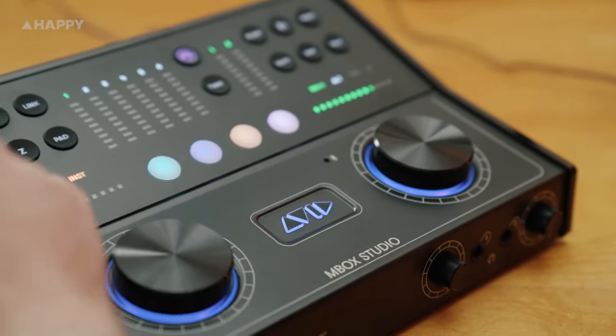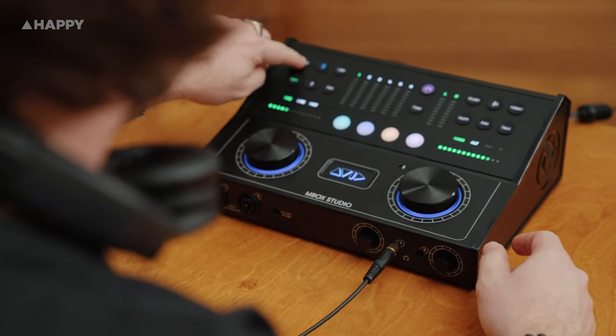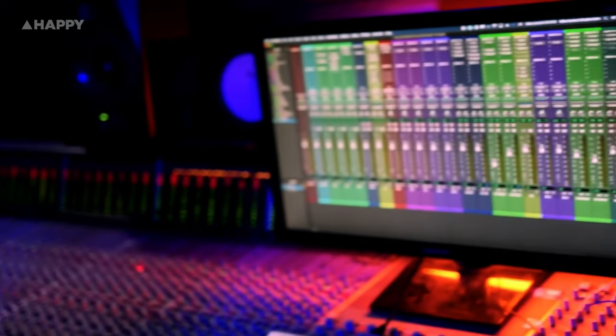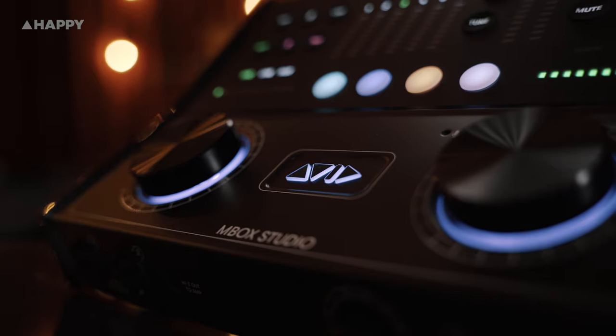Hey, it's Tim from Happy Mag and we're going to show you a brand new audio interface from Avid — the Mbox Studio. We're going to test this out in the studio and see how it goes with its ins and outs, its workflow, and its useful modern features. Avid makes one of the industry standard DAWs, Pro Tools, as well as audio interfaces like the HDX, which is seen in multiple recording studios around the world.